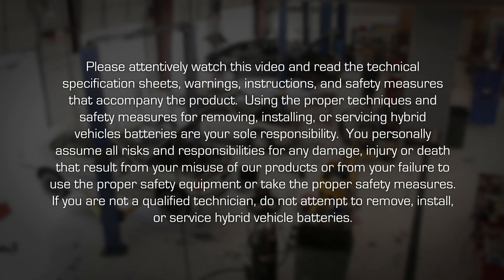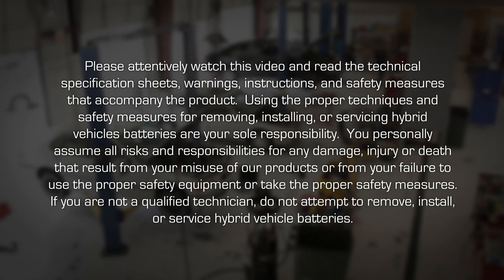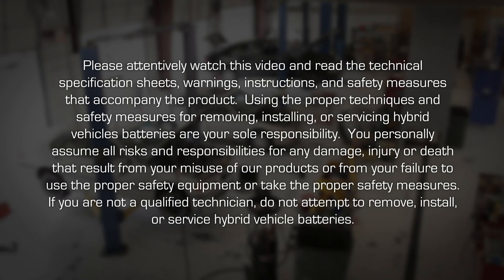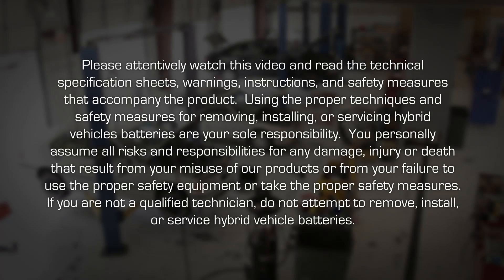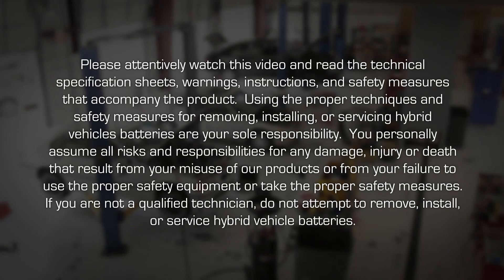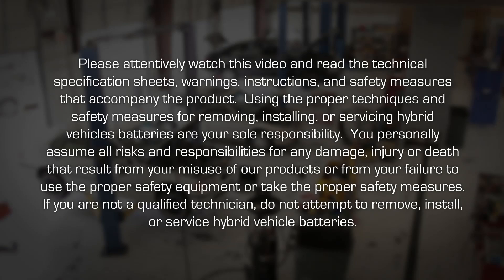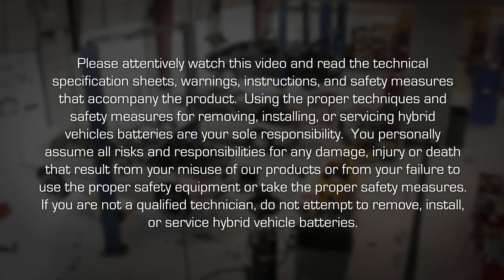Please attentively watch this video and read the technical specification sheets, warnings, instructions, and safety measures that accompany the product. Using the proper techniques and safety measures for removing, installing, or servicing hybrid vehicle batteries are your sole responsibility. You personally assume all risks and responsibilities for any damage, injury, or death that result from your misuse of our products or from your failure to use the proper safety equipment or take the proper safety measures.